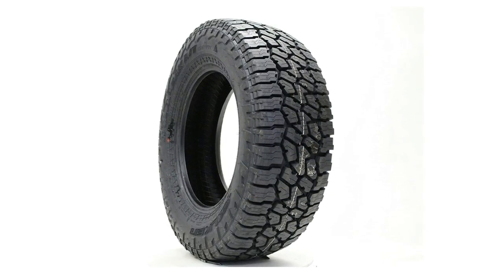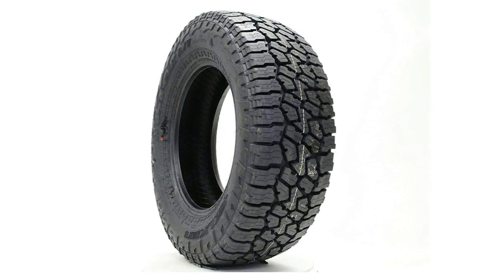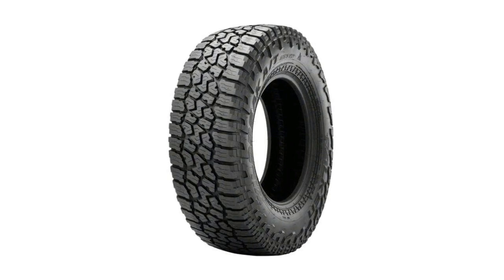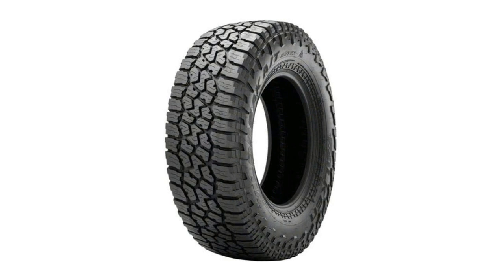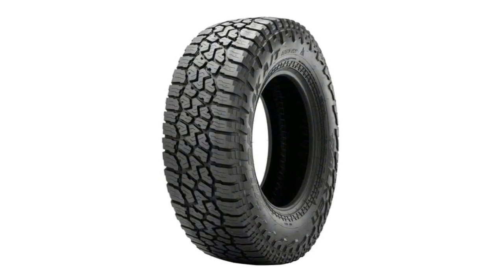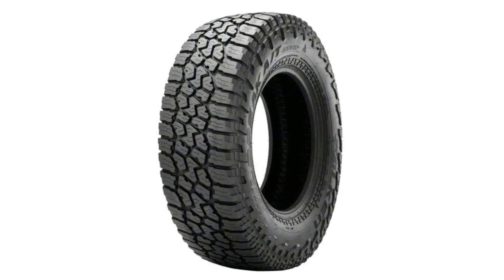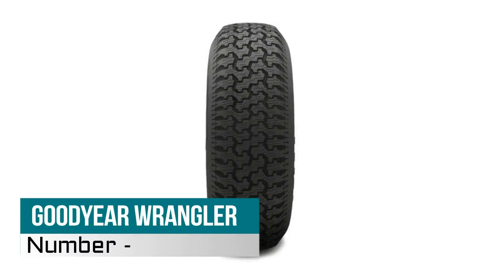Number two: Falken Wildpeak AT3W All-Terrain Radial Tire. Heat diffuser technology in the lower sidewall dissipates heat to protect internal tire components — keeping this critical area cool ensures vehicle stability even when towing or carrying heavy loads. 3D Canyon Sipe technology interlocks the shoulders to resist wear from high torque, while providing additional handling stability.